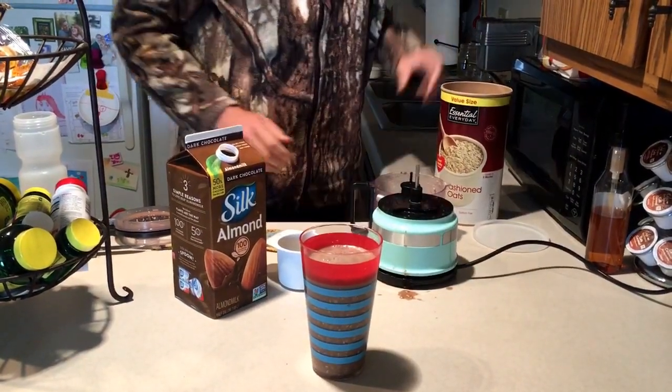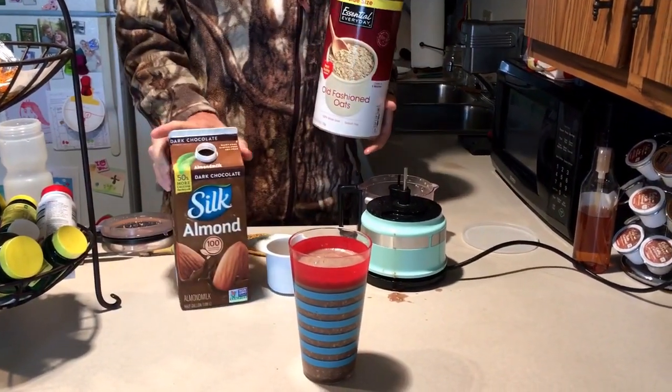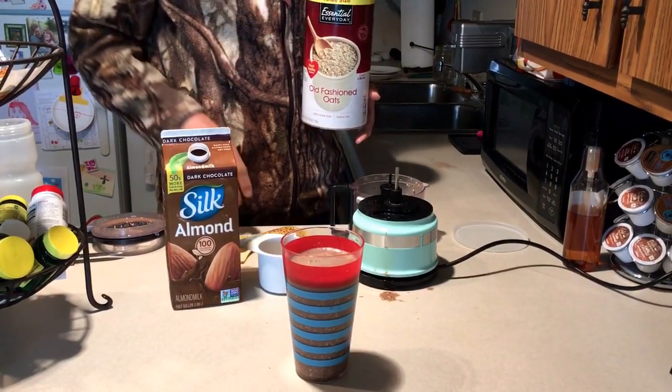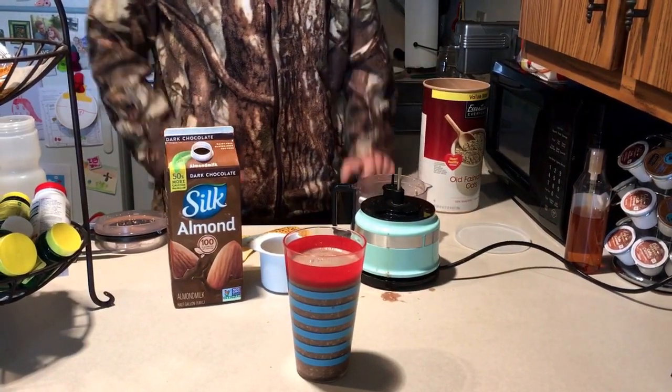The calorie count comes out to about 300 calories for the oats, 100 calories for the almond milk, and about 100 calories for the banana, putting us at a total of about 500 calories. It tastes pretty good.